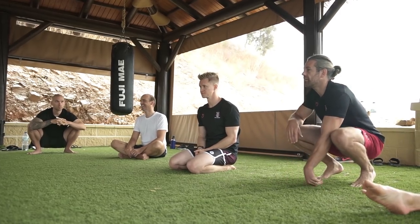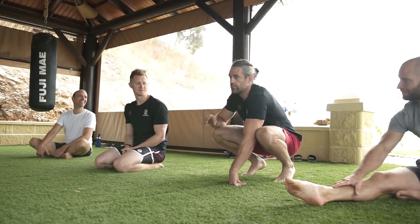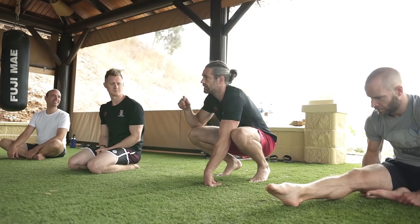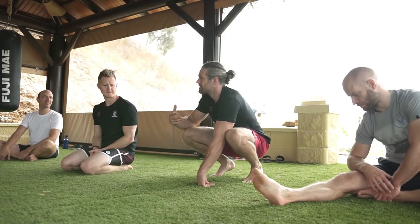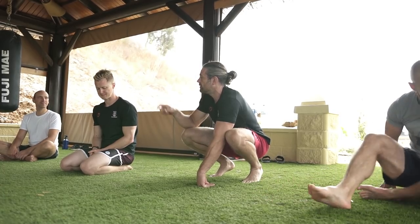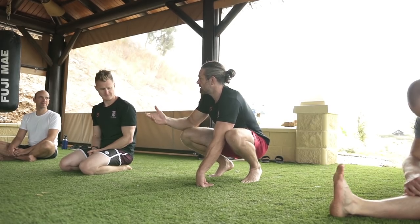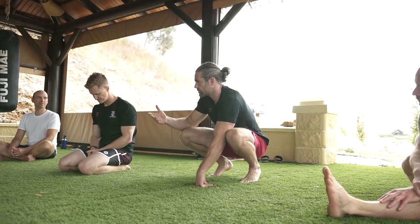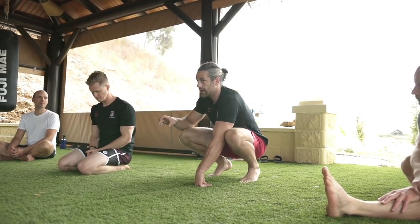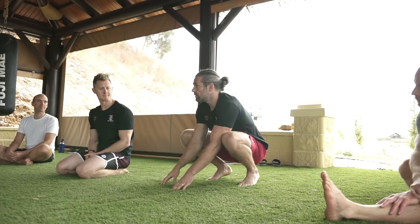Out of everything we do, the handstand compared to a muscle-up: with a muscle-up there's a skill element, but if someone's strong enough we can sometimes teach them in five minutes at a workshop. Whereas with a handstand, even if you're strong enough, the skill element is like 95% of it. It's a completely different learning challenge.